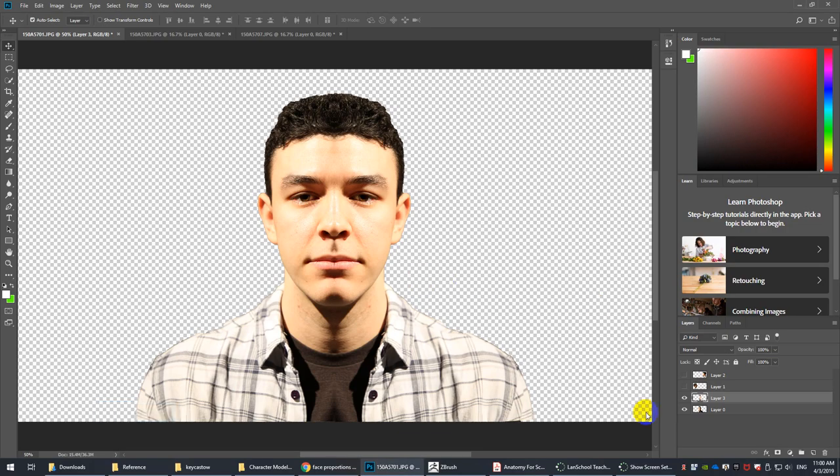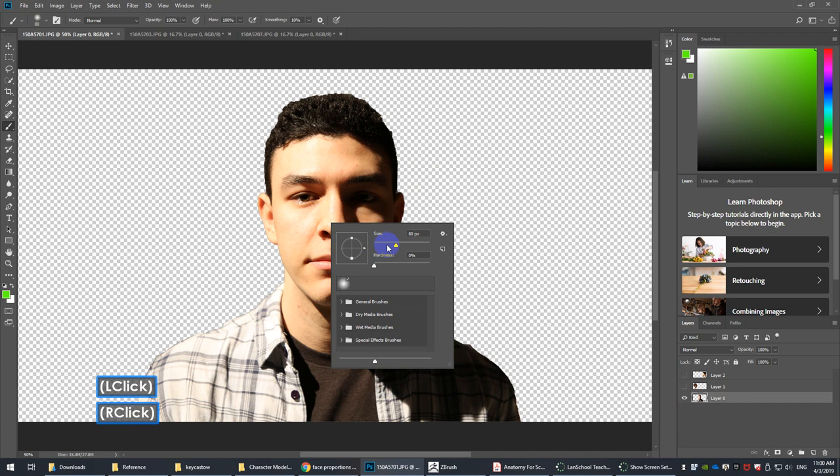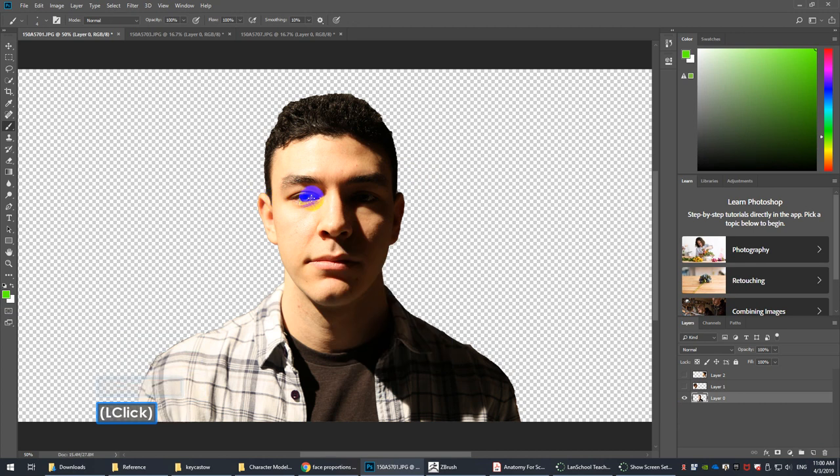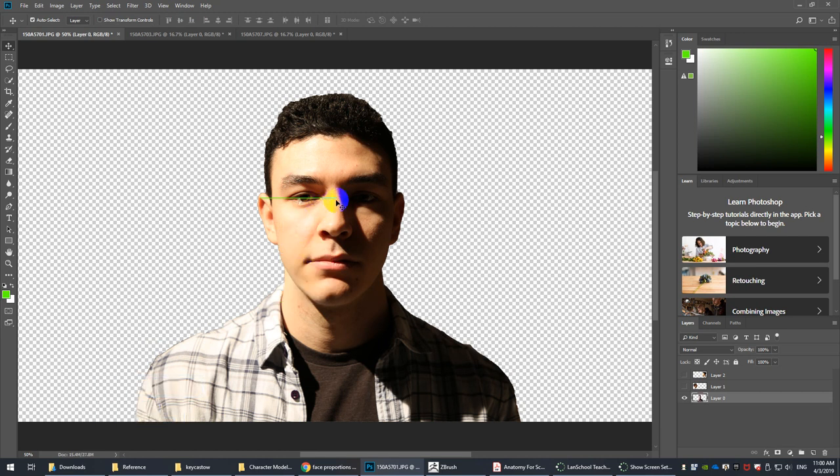Going back to the reference for a second. Looking at the head, it's approximately one-half. You can test this by selecting a section of the head, Control-C, Control-V, move it down — that's pretty close to half the head. If you take a marquee selection from the middle of the eyes roughly to the base of the nose, he has a much longer chin — this could be exaggeration from camera distortion.